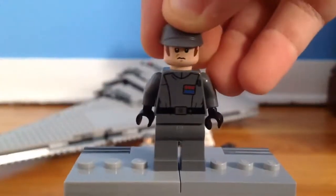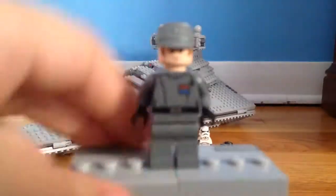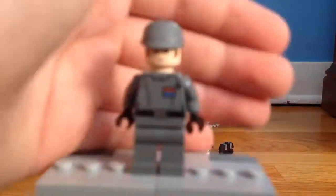This is the first time they showed the new cap for the Imperial officers, and it's a very nice figure nonetheless.